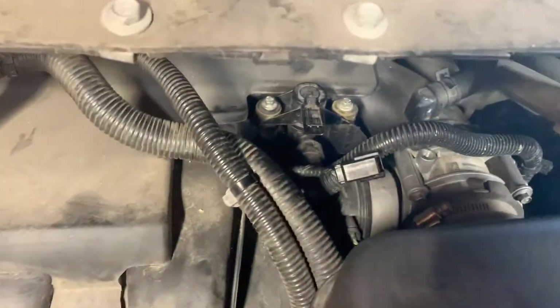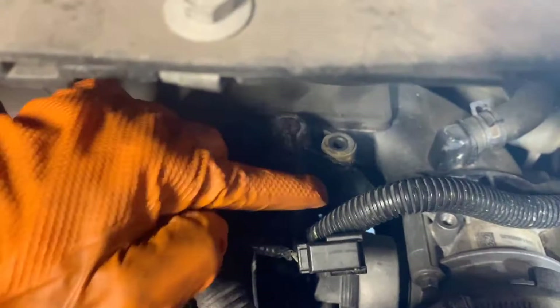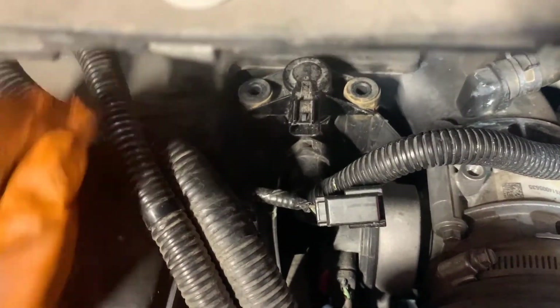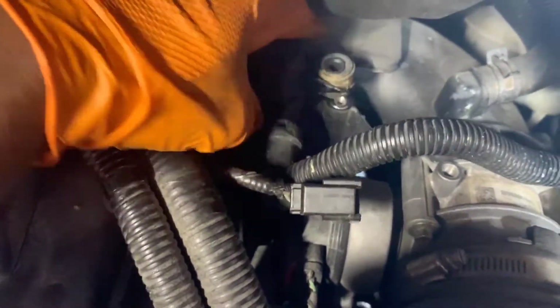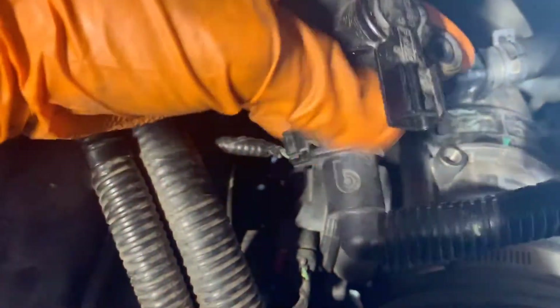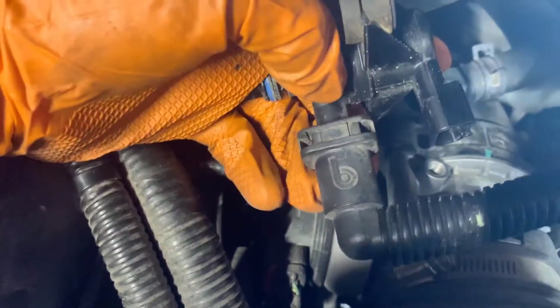Alright, we got those two 18 millimeters out. We got this connector. I didn't take this line out — I tried to, I just couldn't get to that push tab. So I want to take this out first, just pull it out, and then see if I can get my hand under here and push this tab.